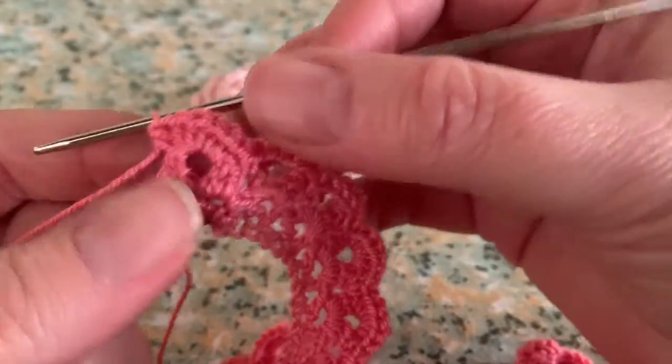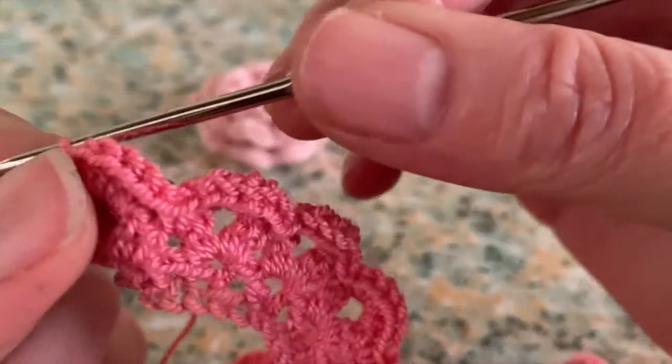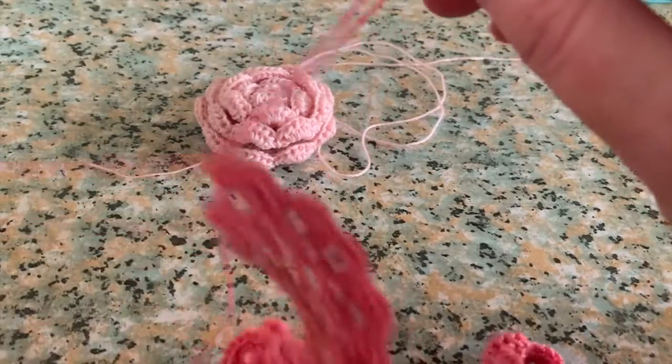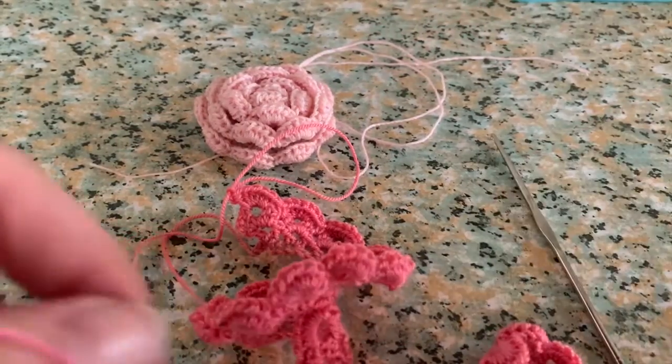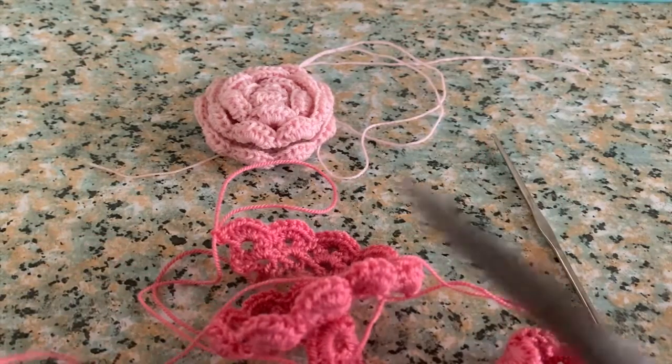When you're done with your row, you can cast off your yarn, but leave a long piece of yarn so that you can work your little flower together.